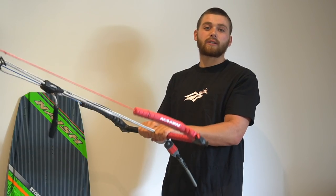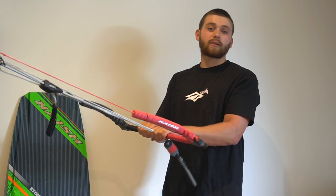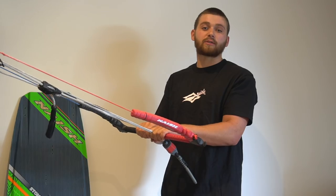Now we're going to look at a few different variations of the back roll with different grabs. These are just a few examples — feel free to try any other grab positions you want.